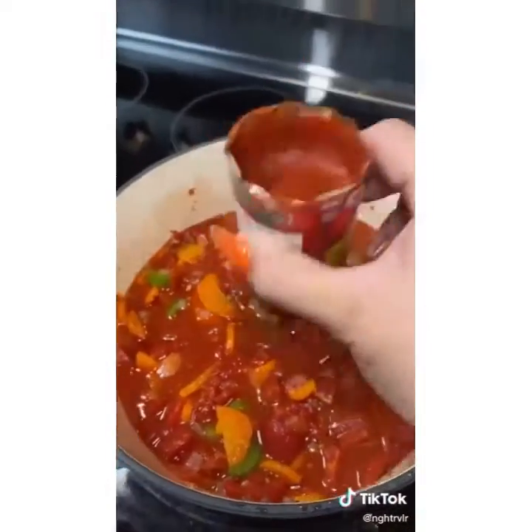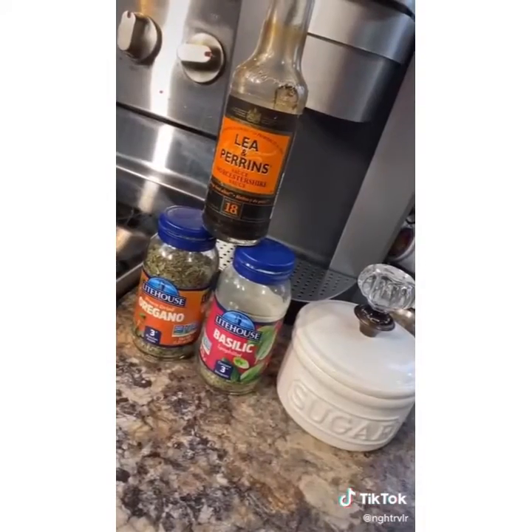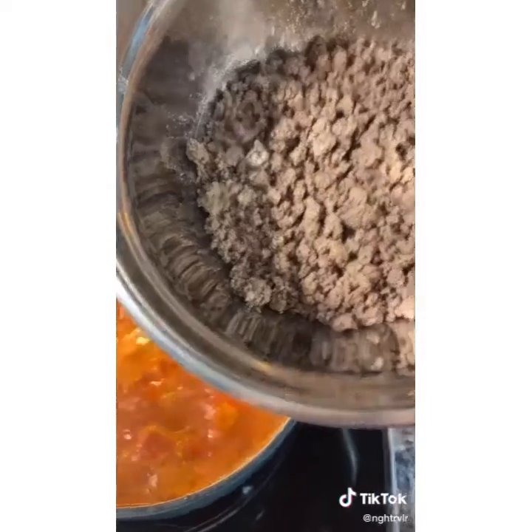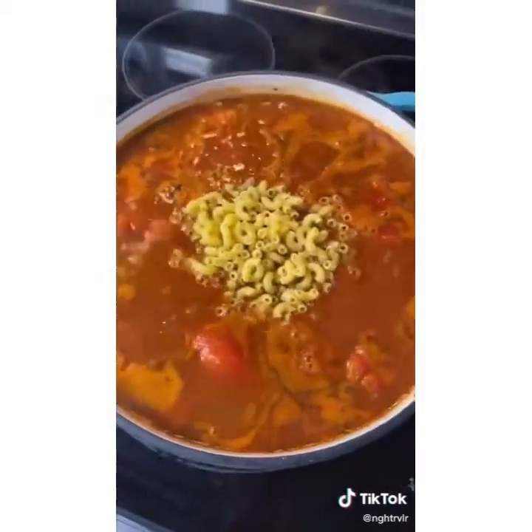The secret to getting out your tomato paste is by taking off both sides with your can opener. I like to add in Worcestershire sauce, oregano, basil, and some sugar. I also use the entire container of beef broth. That hamburger we cooked earlier? Now it's going back in along with some elbow macaroni.